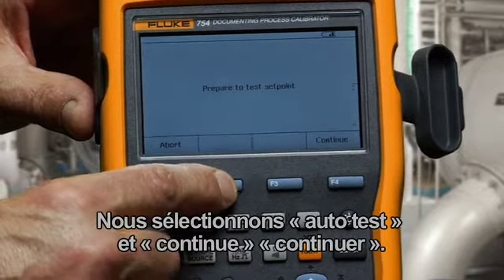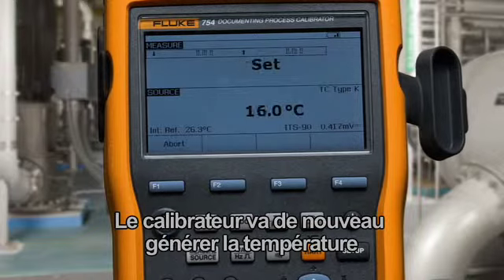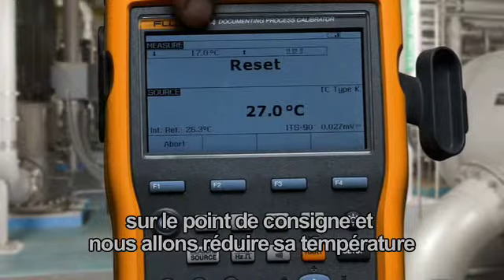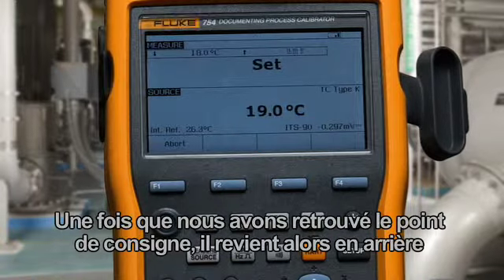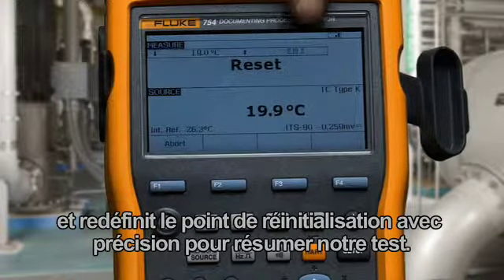We select Auto Test and continue. The calibrator will source the temperature back and forth across the setpoint and narrow its temperature swing until it has a good identification of the setpoint.